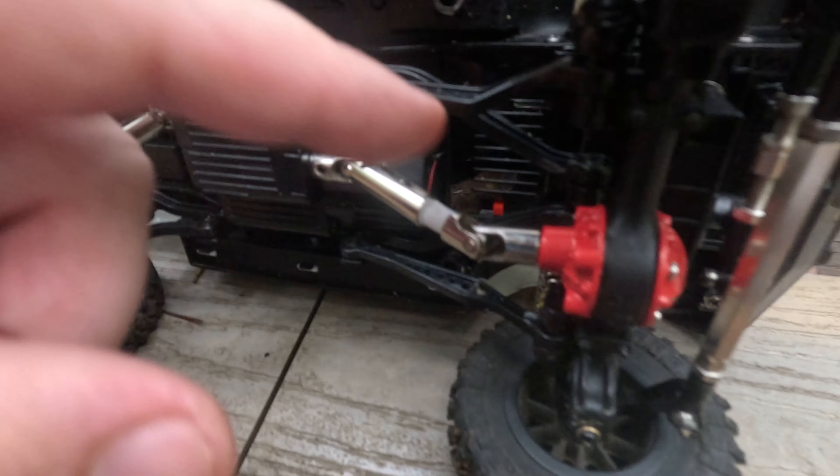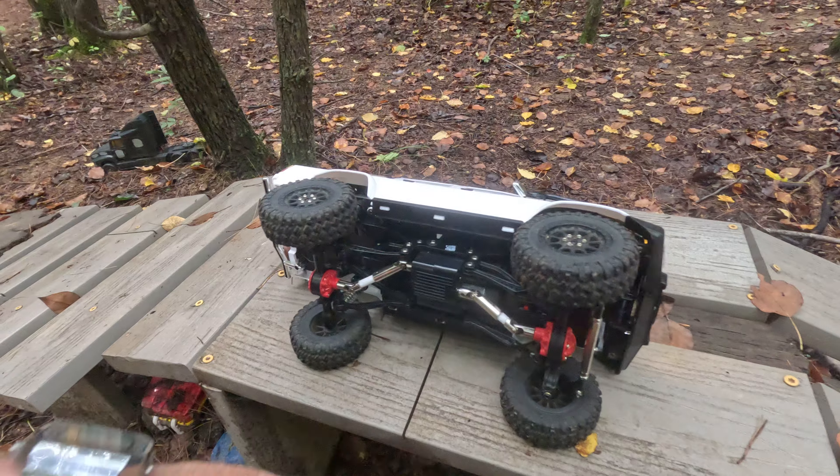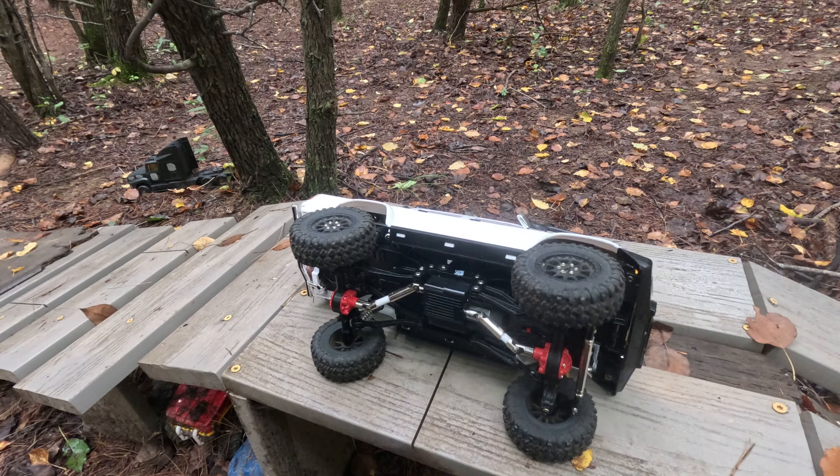All right, guys. This one is new to my channel. I've had this one for almost two months, but I have not even drove it hardly at all since I got it. I think I drove it one time.